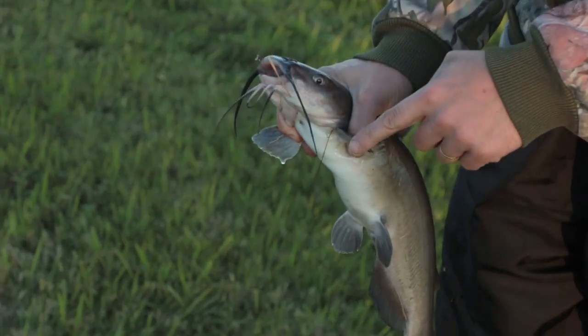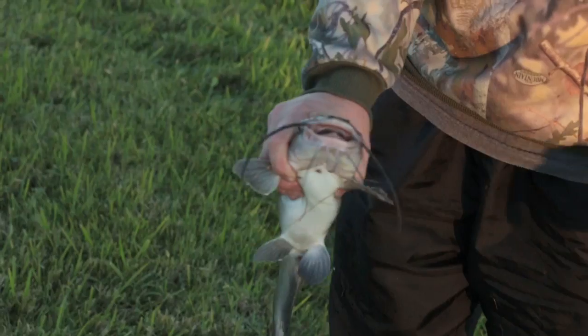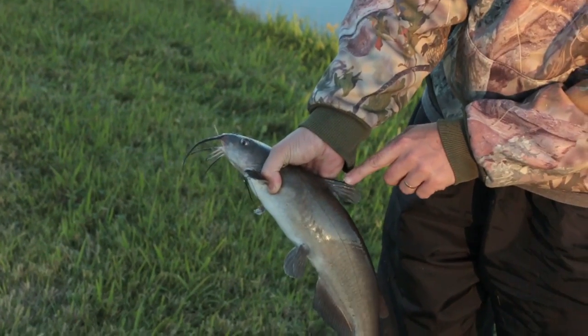Again, first thing is to hold the catfish right. Make sure you get your fingers behind the front spines, but in front of that top spine.